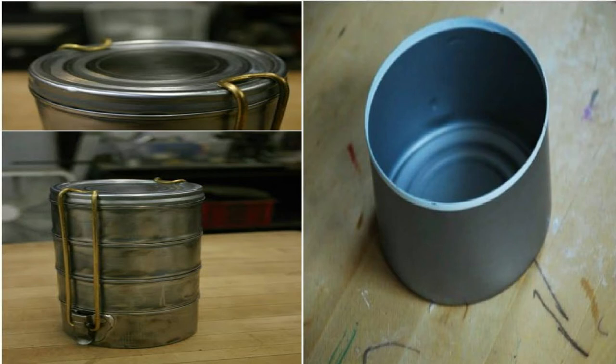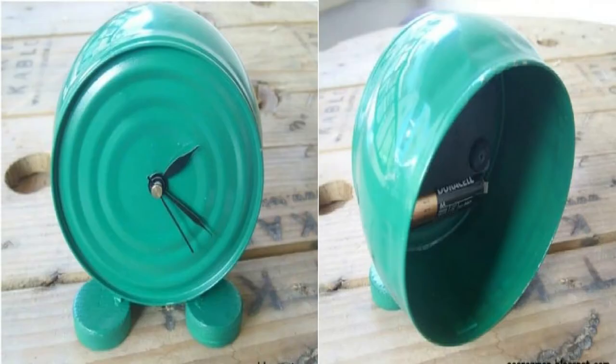There's a saying that one man's junk is another man's treasure. This is certainly true when it comes to upcycling. Did you know that you can upcycle just about anything? It's true — this collection of several ways to upcycle cans proves it.